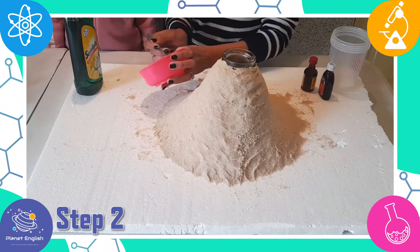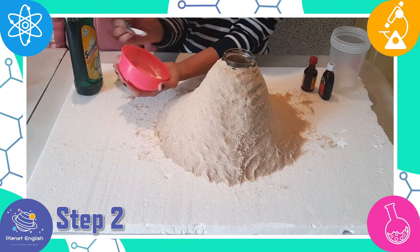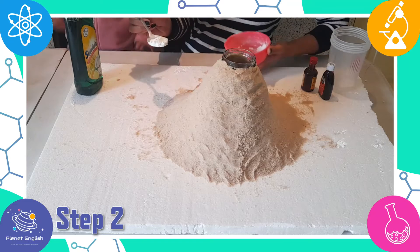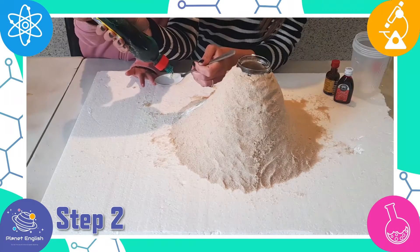Step 2: now add the baking soda and washing up liquid.